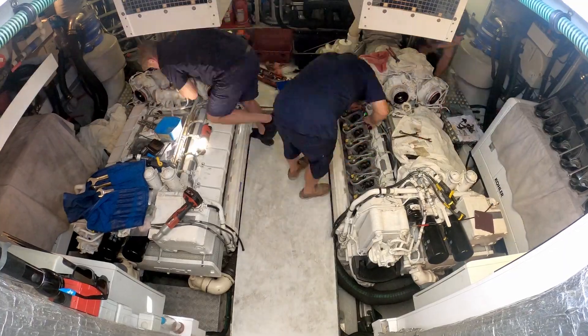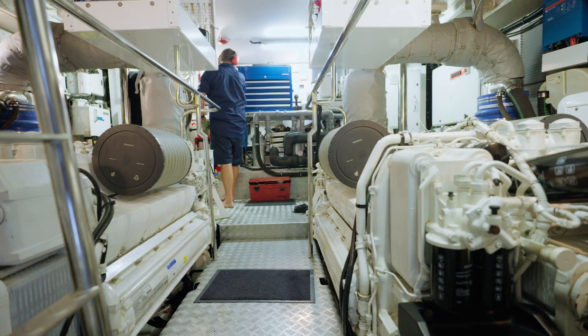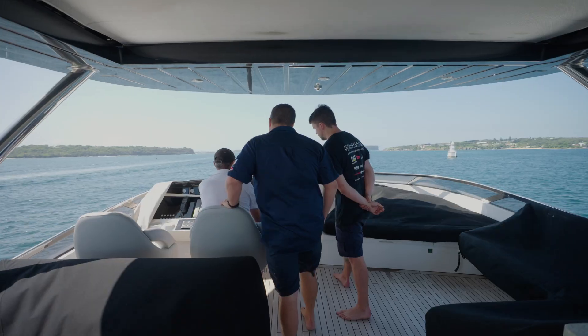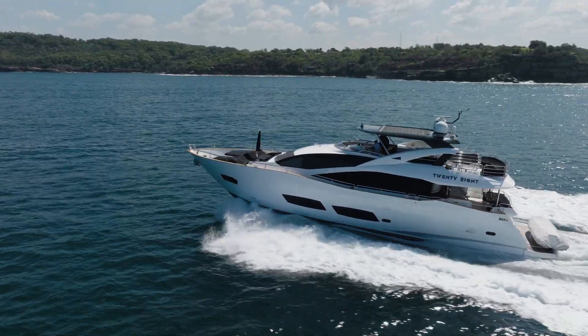Once the cylinder heads are on and tensioned, we're putting the injectors back in, putting the exhaust back on, and carrying out a valve adjustment. Then we're at the stage where we're refilling the engine with coolant — we use genuine coolant or the specified coolant from the engine manufacturer. Then we're ready to start the engine up and go for the sea trial, which is probably the most rewarding part of the job — knowing that you've pulled it all apart, put it all back together, and returned the boat to the customer in better condition than he had it before.